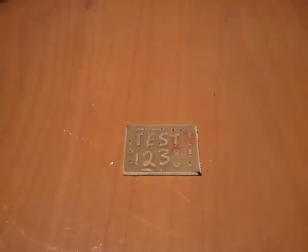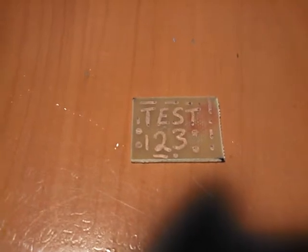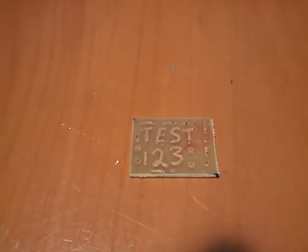Welcome back, YouTube. This is the final phase of the test experiment for the lemon etching of a circuit board.